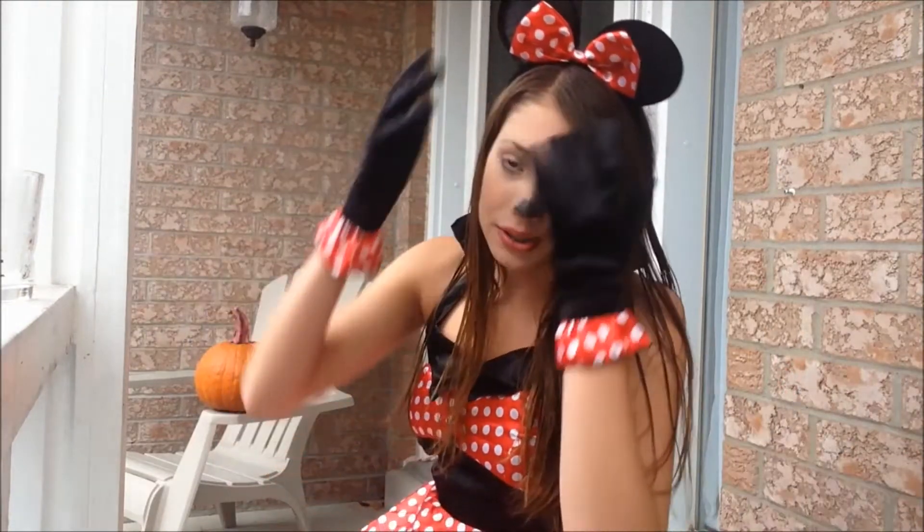Hey guys, so if you can't tell, I am dressed up and don't look like myself today. This is my first Halloween video in my Halloween series, so I'm doing a mini Minnie Mouse look. I already have the costume, so I just wanted to do the makeup.